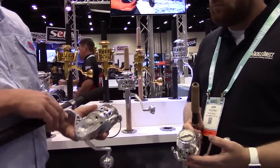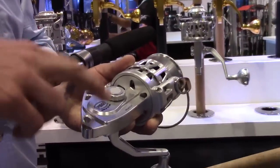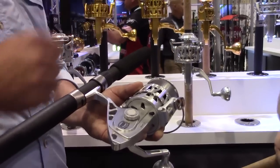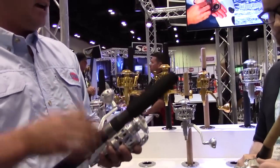We did improve the sealing. We went to a one-piece side plate and frame. In the past, the side plate was removable, so that eliminated one really large seal and one place for water to get inside the gearbox. We really beefed up the sealing on the reel — not just there, but in the drag system as well.